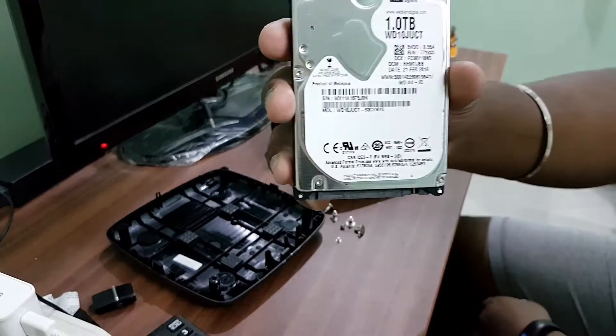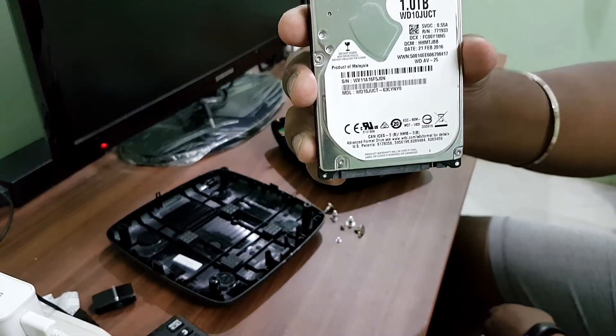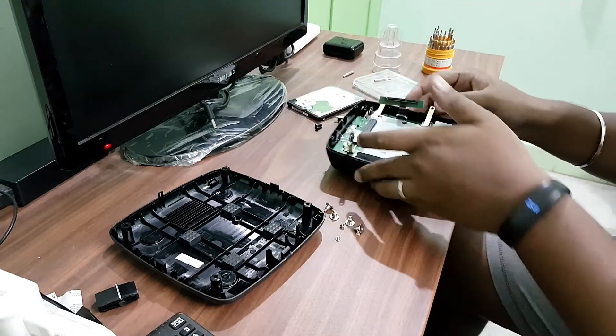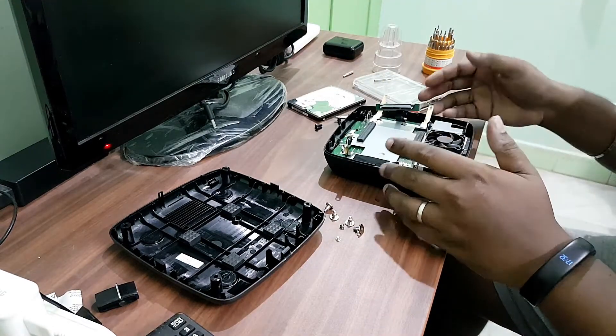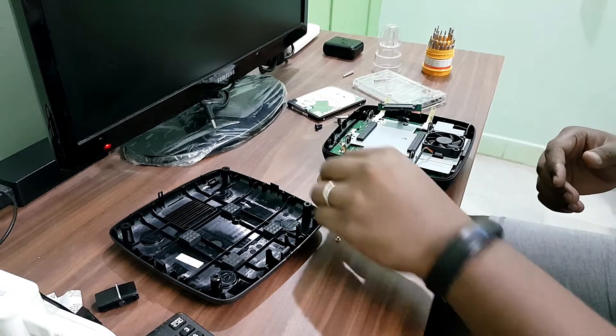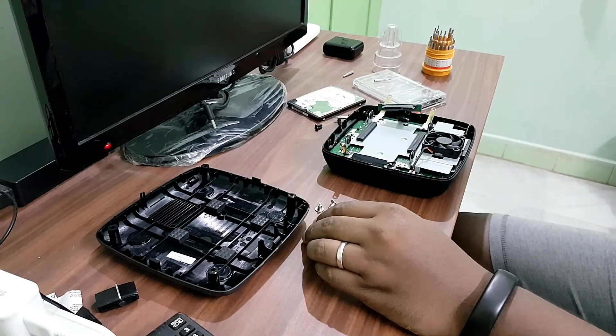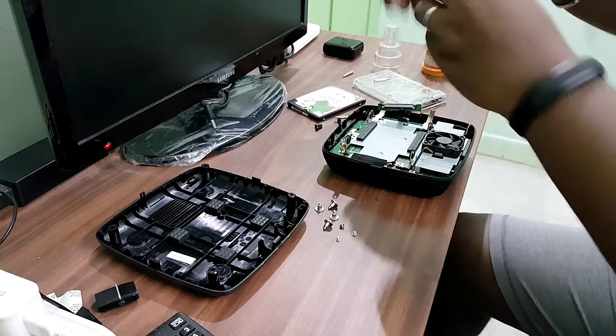As you can see, it's a Western Digital 1TB hard disk. We got the hard disk out. Now I'm going to pack this thing back with the screws somehow and put it aside.